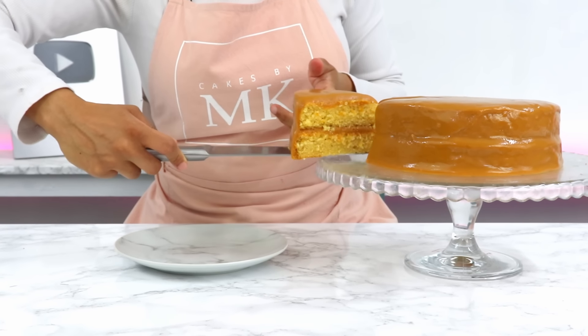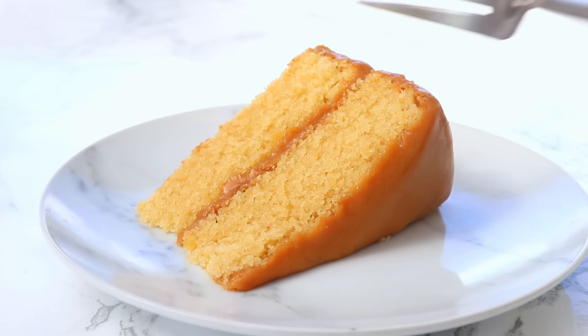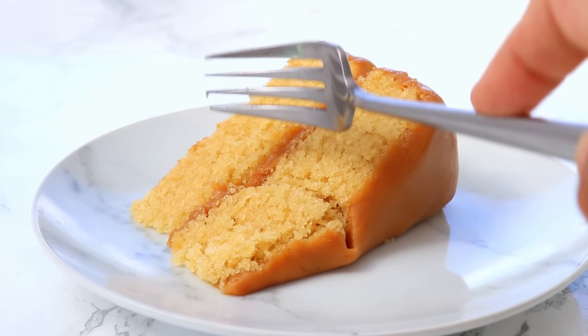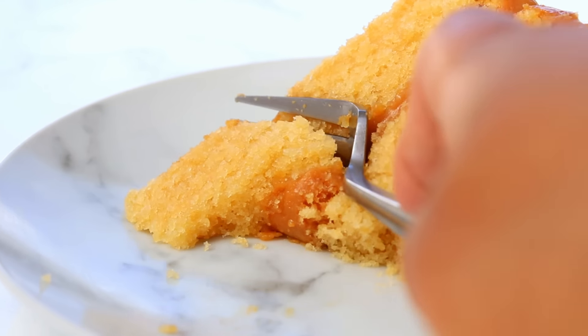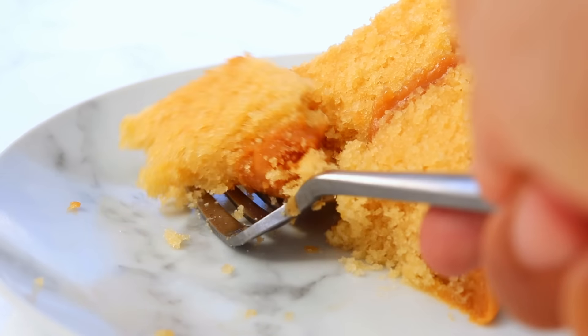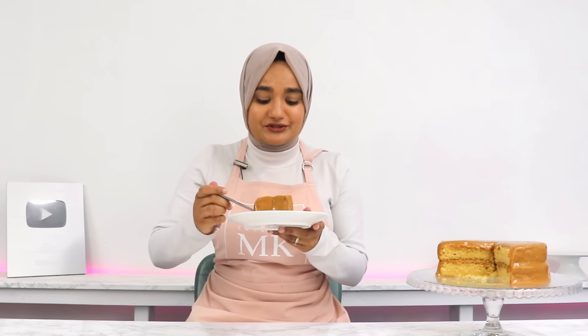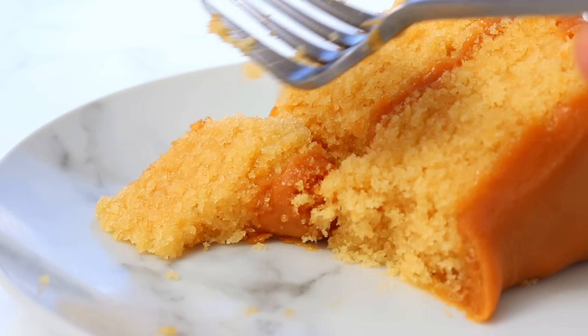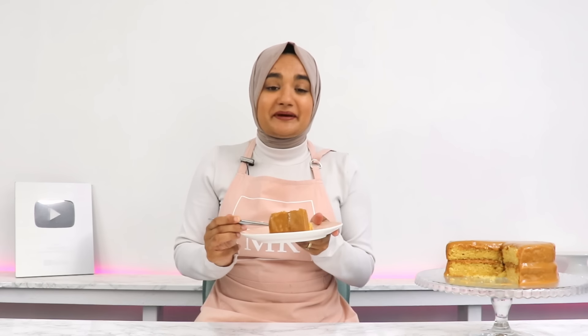That is my caramel cake all done. This caramel cake is honestly the best caramel cake I've ever had. The cake layers are so super soft, and that caramel just has such a deep, rich flavor without being overly sweet. That caramel is just out of this world — it has such a well-rounded caramel flavor, so deep and decadent. And the best part is the caramel frosting isn't sickly sweet.